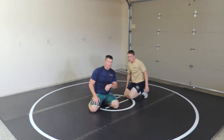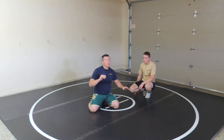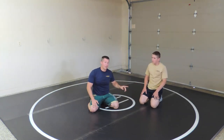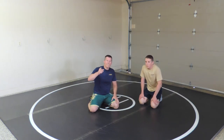Far side cradles — or cross face cradles — are excellent. They're hard to beat. But you have to be willing to meet that pressure of the cross face. Beat the cross face and that top hand — it takes away his cradle, at least that cradle. And that's it for countering a far side cradle. See you on our next video.